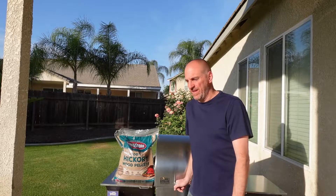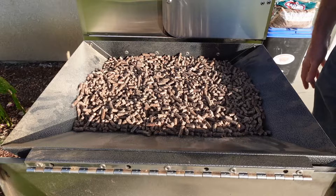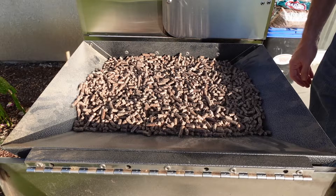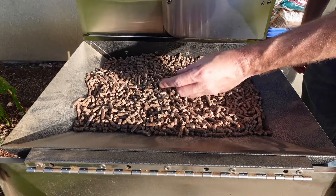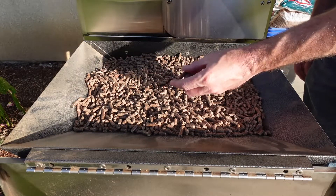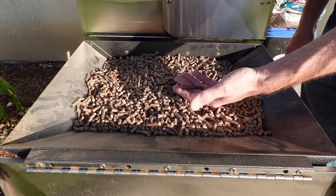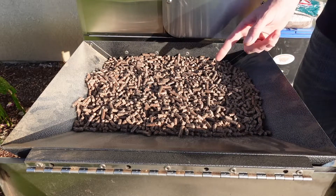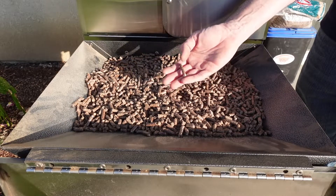So let's get the bag open and get them in the hopper and see what they look like. Here's what they look like in the hopper. They're fairly uniform, which is a good thing. One thing I noticed is even on some of these longer ones, they're not super long — because sometimes when you get super long pellets, this one's a little long here, I'd rather not see that.